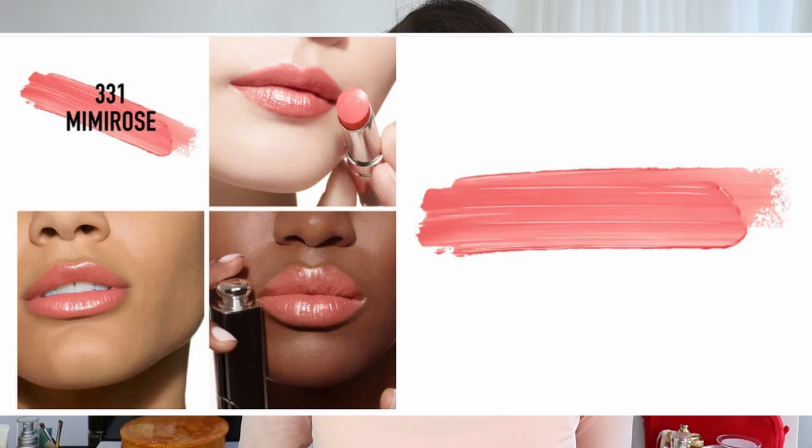The last shade that looks very interesting to me is 331 Mimi Rose — a peachy nude color which I'm planning to purchase with my 20% off. Unfortunately they didn't have a sample so I couldn't swatch it for you, but I saw the lipstick and think it's a beautiful peachy nude that will be so pretty and fresh for the spring season. So these are the colors that attracted my attention the most and that I would recommend.